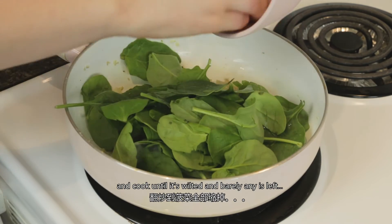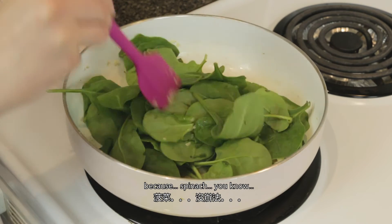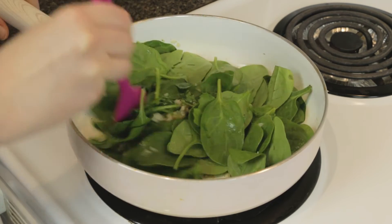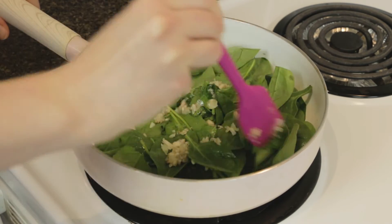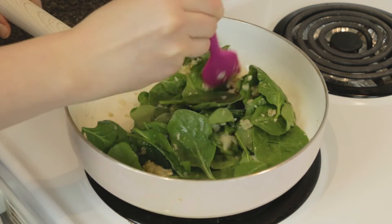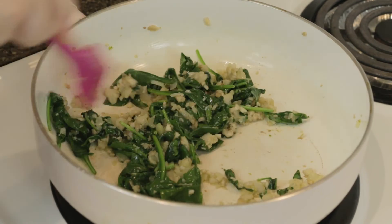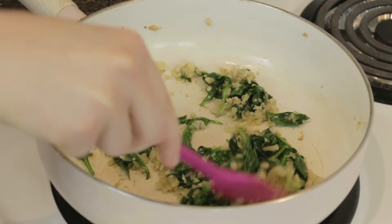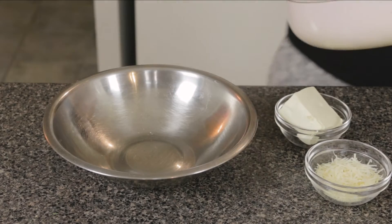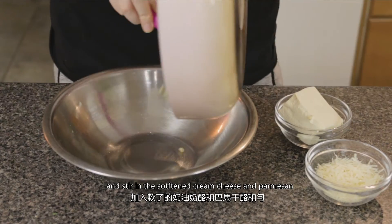Add your spinach right in and cook until it's wilted and barely any is left — because spinach, you know. Then add this mixture to a bowl and stir in the softened cream cheese and parmesan.